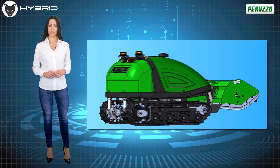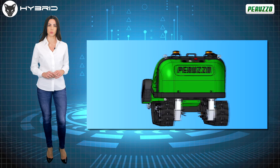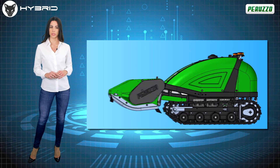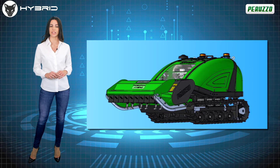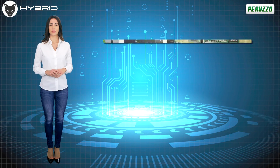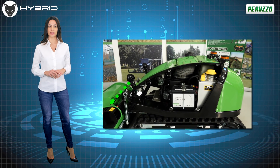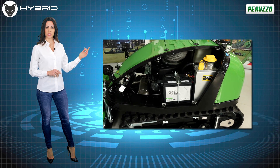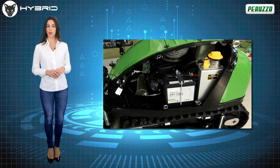This 810cc twin-cylinder EFI engine, despite its high power, allows low fuel consumption and low noise emissions, and guarantees long-term reliability. The engine, with up to three years warranty, is connected directly to the flail head by means of a mechanical transmission, resulting in being able to take full advantage of the overall power.